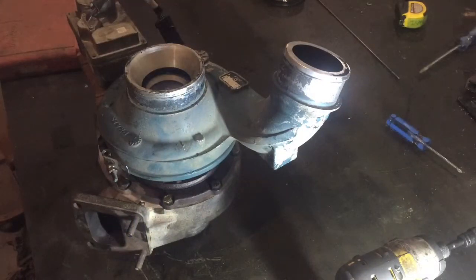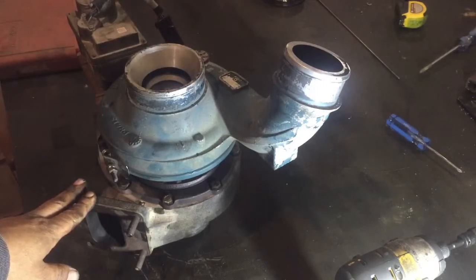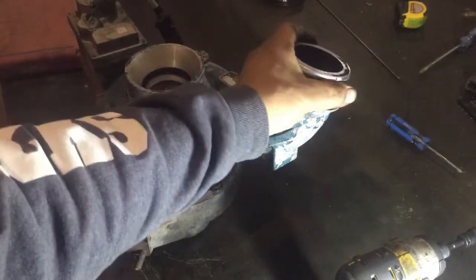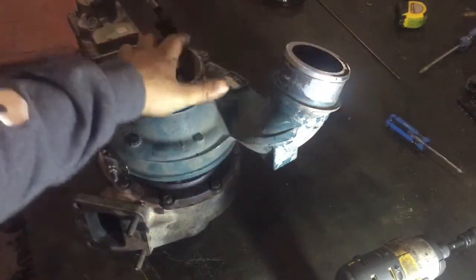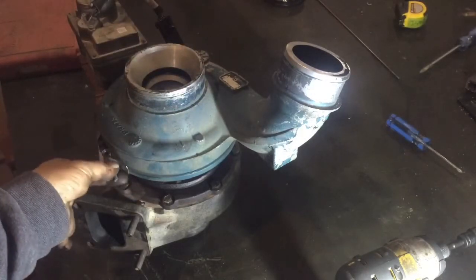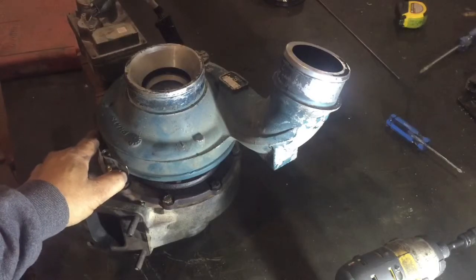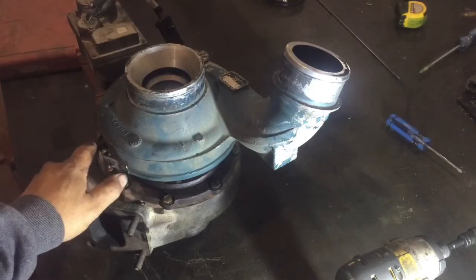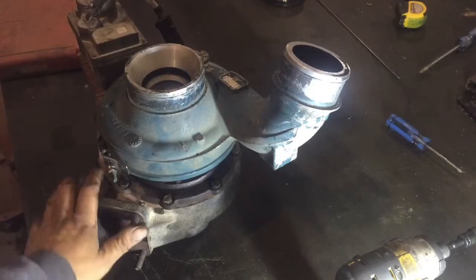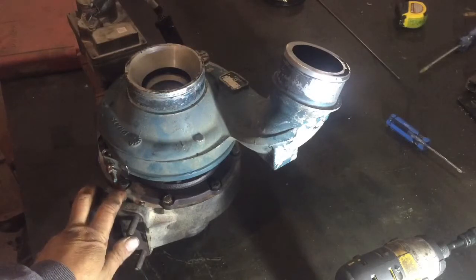Well guys, that's basically how we put our turbos together. All I've got to do now is make sure I get this air inlet aligned properly before I actually tighten this clamp down, so we either wait until we put it on the unit or compare it to a unit that's already installed and just kind of get it into place. That's going to be it for this one, guys — thanks for watching.